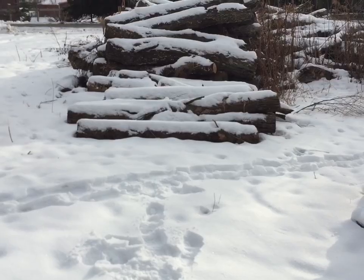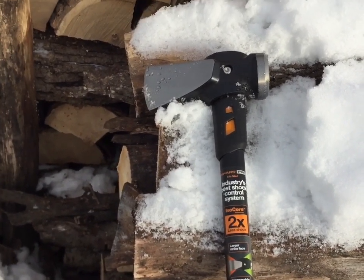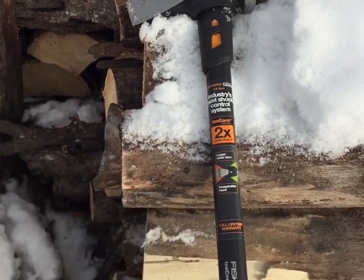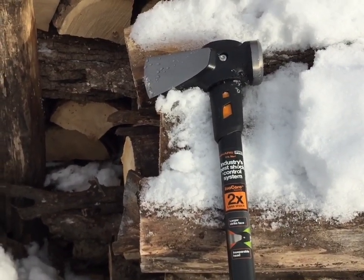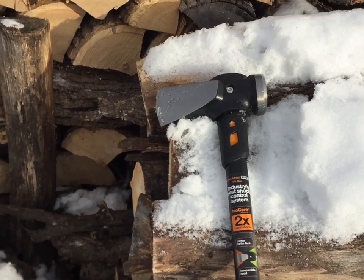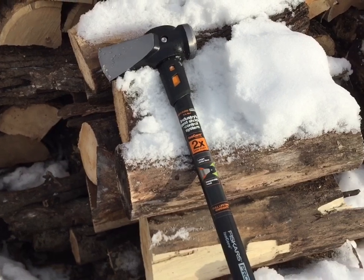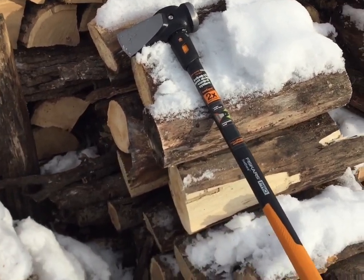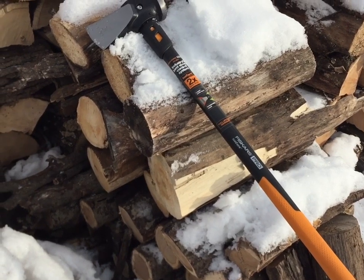After we get some wood cut up I will take this to the wood for the first time and let you guys know what I think about this thing based on its overall functionality and performance — does it do what it's supposed to do, and how well does it actually cut wood with this eight pound sledge head.